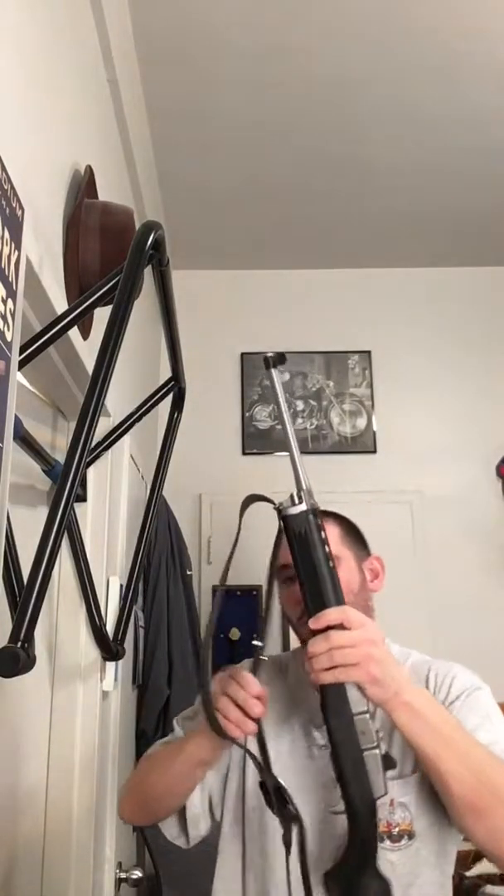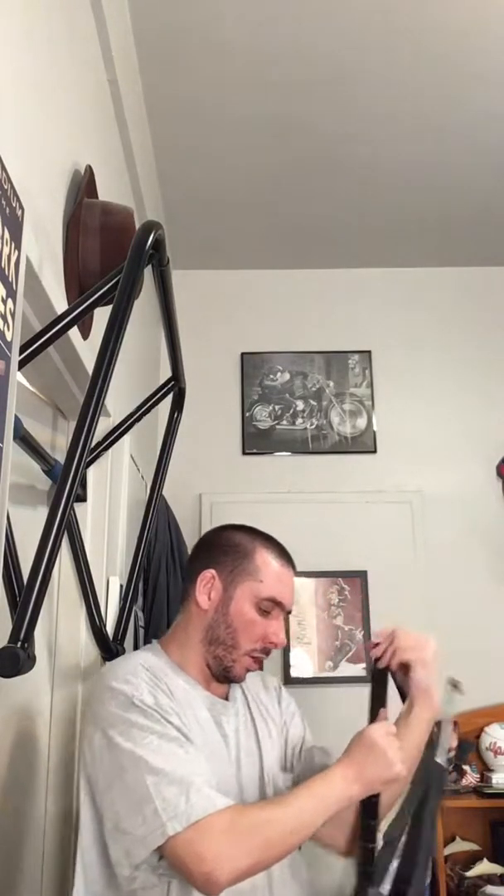I'm going to make a quick video here. This is my stock from DeSantis — it's a DeSantis military Ulster, a military sling, and it has these things called frogs. When I first got this out of the box I was like, what the heck, how do I put this on? I went on YouTube and found a video where a gentleman had a brown version of the sling.